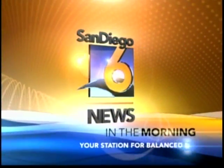San Diego 6 News in the morning, your station for Balanced News. You know when you get the water in your ear, Alex, and it's just not sitting well? Well, we're going to learn more about that with a doctor down there. We are. Thanks so much, Courtney.